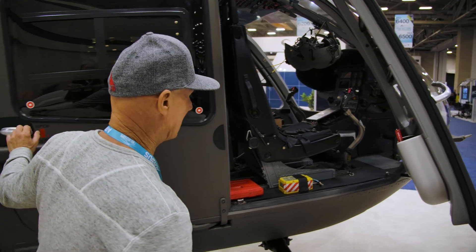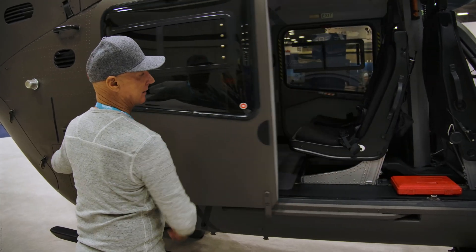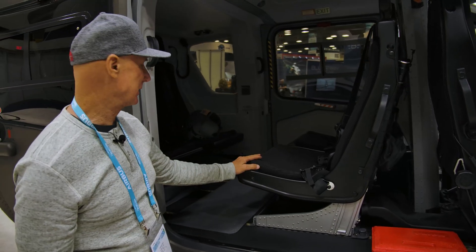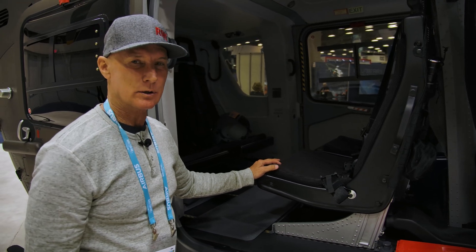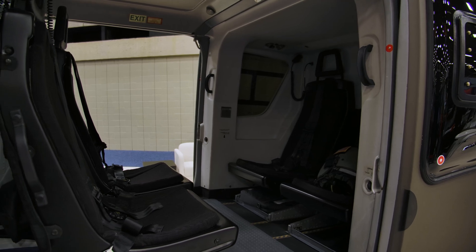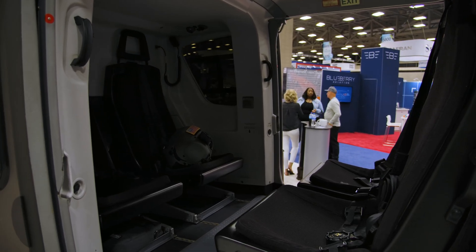We're going to open up the back here. We can pull seats out or leave them in. When we're doing rescue, these seats pop out right away. These are utility seats, and sometimes when going to look for someone we'll pretty much take both seats out, and then we'll have the flight officer in the back with the door open to pick someone up or drop somebody off.